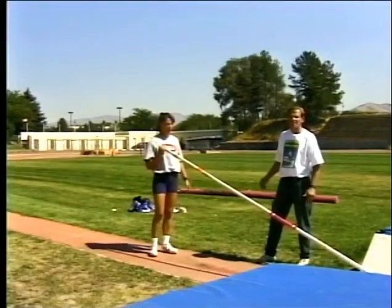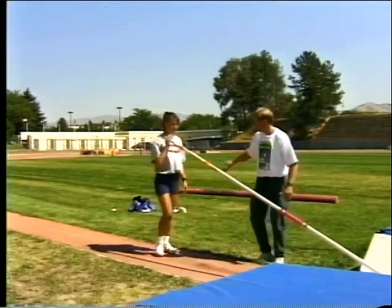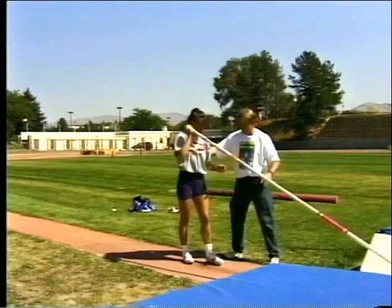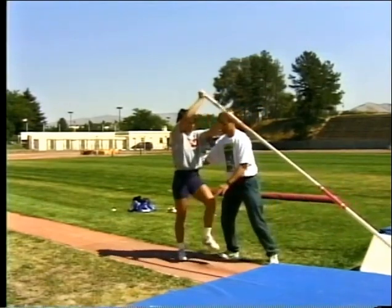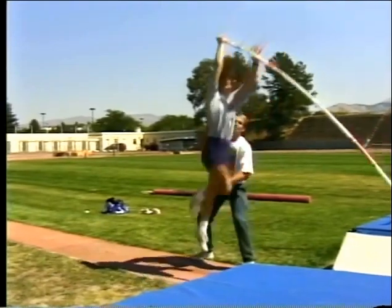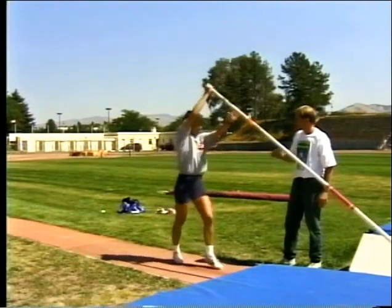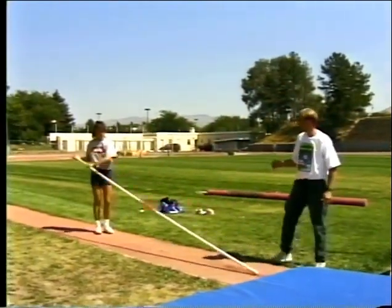Three-step plant drill. The second drill we're going to use is the lift drill. We'll start with Stacy taking off right underneath in a position like this. I'll put my hand on her back and the other hand on her leg, and Stacy takes a step, providing a little bit of pressure. Now we'll combine that with a three-step plant drill and Stacy will step back three steps like before, with a little bit more of a dynamic takeoff.